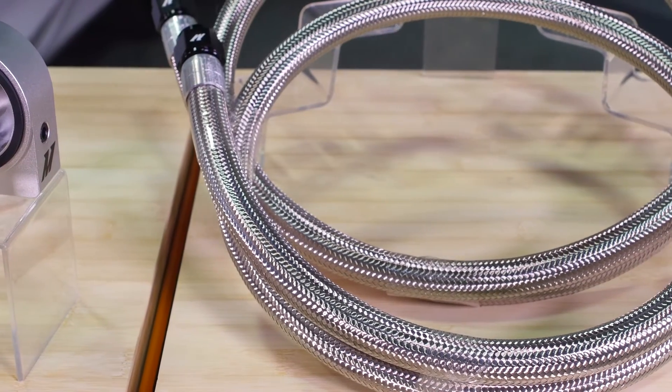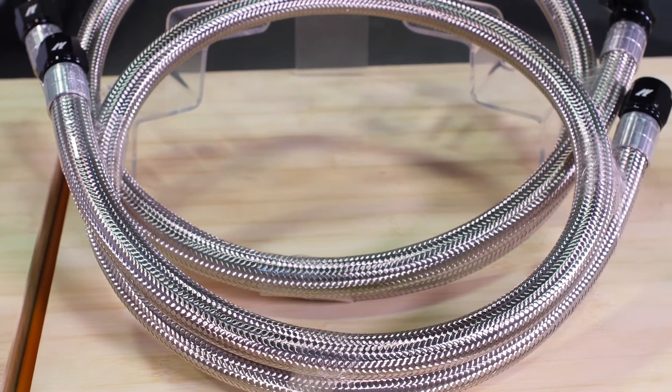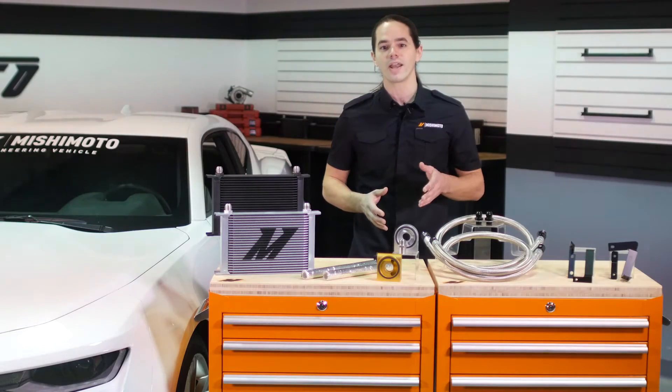Our prefabricated stainless steel braided oil lines ensure perfect fitment because the durable AN fittings are already clocked and attached to the lines.